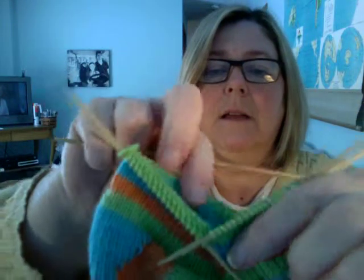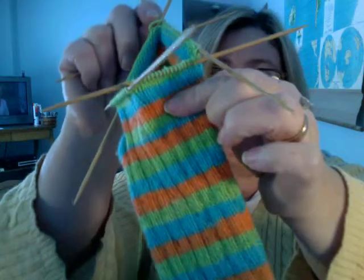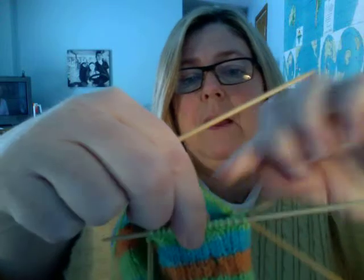This is where it's kind of nice to know what needle you're working on — one, two, three, or four. Needle one starts at the middle of the back of the heel and then it goes forward until you get to your ribbing. So it goes: needle one from the heel forward, needle two is ribbing, needle three is ribbing, and the last one on the other side of your heel is needle four.